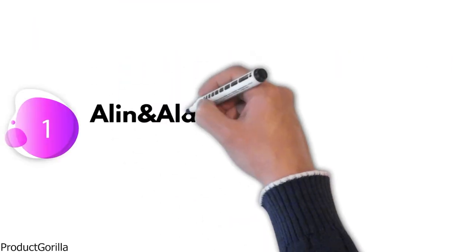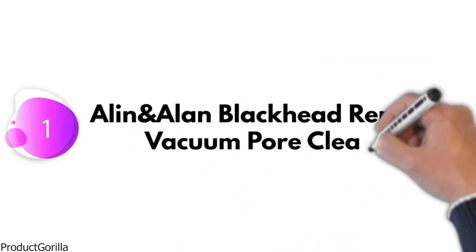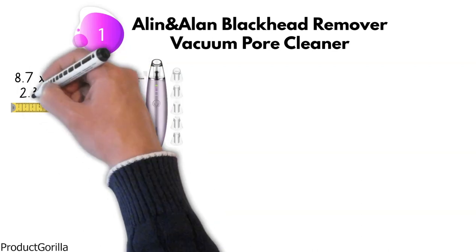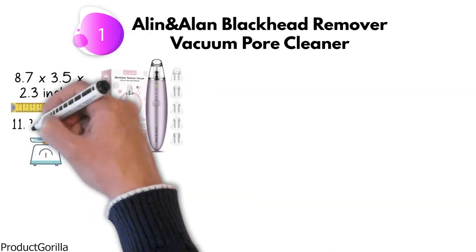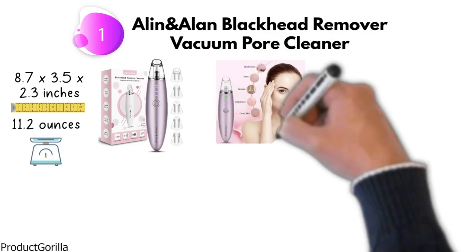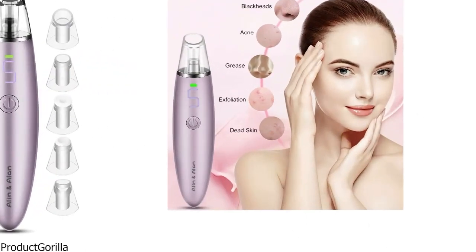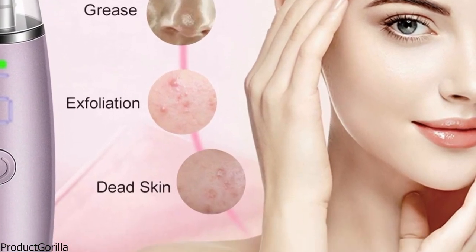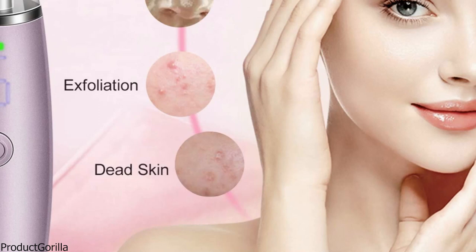At number 1, we have the Allen & Allen Blackhead Remover Vacuum Pore Cleaner. Dimensions of this product are 8.7 x 3.5 x 2.3 inches and it weighs 11.2 ounces. This cleaner features a super strong blackhead pore vacuum suction to effectively clean the oil, impurities, and dust particles from the skin. It removes blackheads, grease, and acne while increasing blood circulation and skin elasticity.